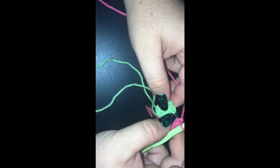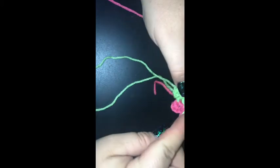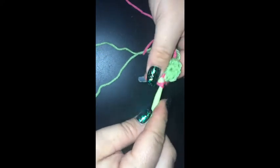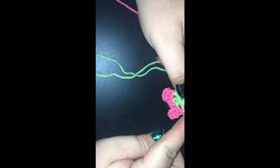I'm going to chain one, skip the next single crochet, and then single crochet into the second. Chain five and single crochet into the same stitch. Pretty sure you guys will be able to see where this is going. Chain one, skipping the next stitch, doing a single crochet into the second.